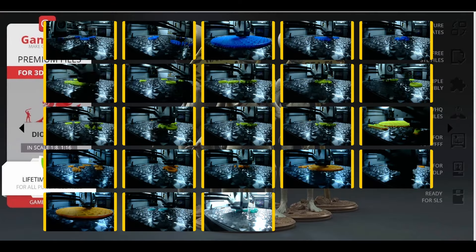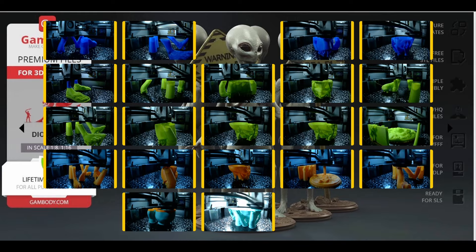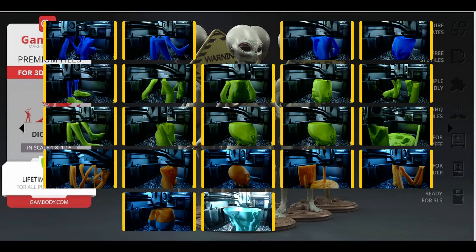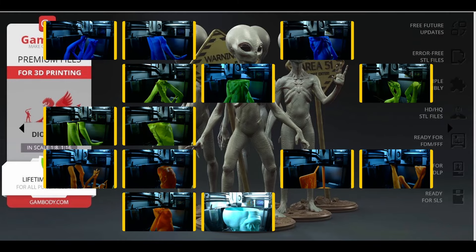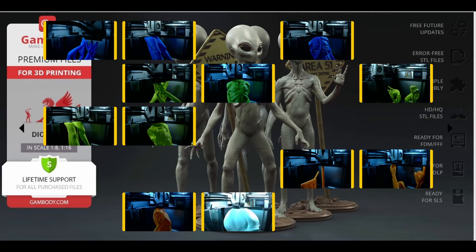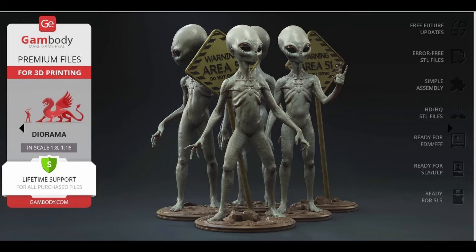3DHP in Las Vegas picking aliens from dreams, Polymaker filament on my carbon machine. Bambu X1 printing shapes from science fiction, creating worlds and wonders no need for restriction. Print those aliens on my Bambu machine, in the world of 3D magic living out the dream. Gambody's got the files, purchase them with pride.